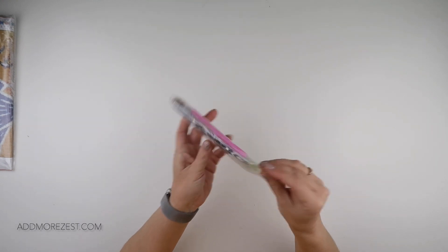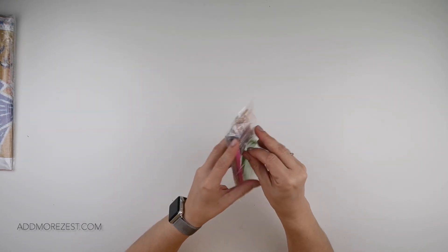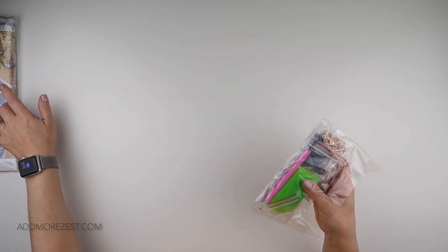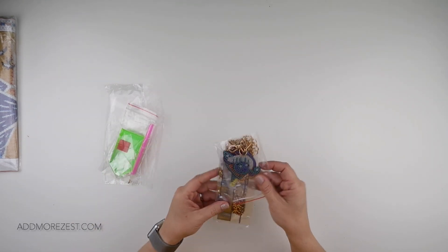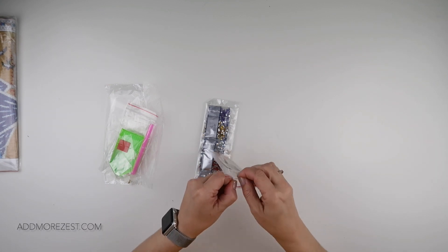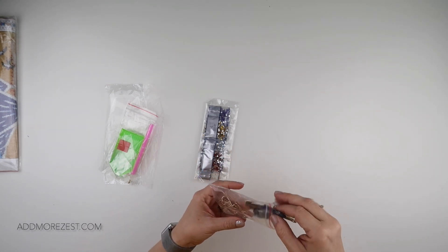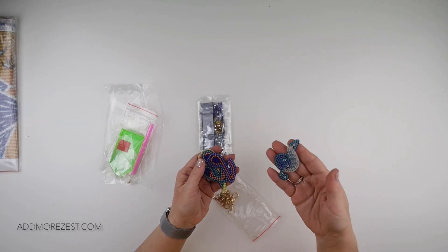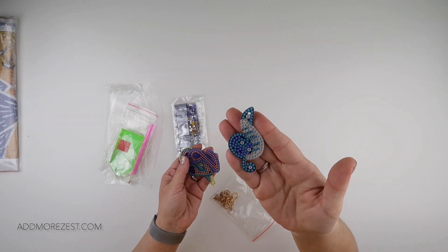There are loads and loads of off the canvas items — not your standard on-a-canvas diamond paintings, but diamond painting related. This is a key ring set, of which there are many many key rings, and every now and then ones really catch my eye. That was the case with these because these are little musical ones.